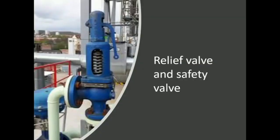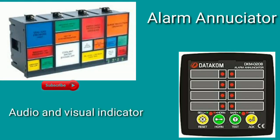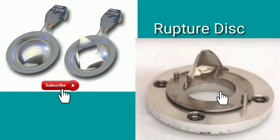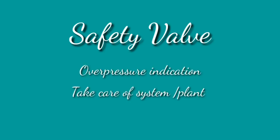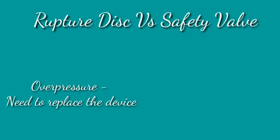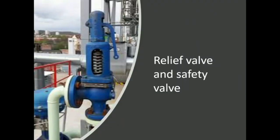Today we are going to discuss the next safety device: the relief valve and safety valve. We had seen the alarm and shutdown, a completely different operation — a visual and audio indicator. Then we had seen the rupture disc, which is a self-destructing disc that gives an overpressure indication. Now there is another system — a safety valve — that will not only give overpressure indication but also take care of the system. In the rupture disc, the disadvantage is that every time overpressure occurs you have to replace it, but in the safety valve it takes care of the safety operation throughout the plant.